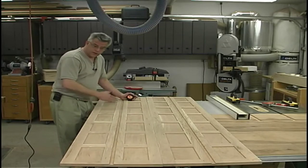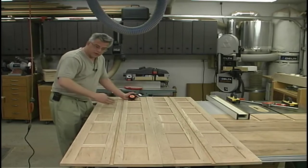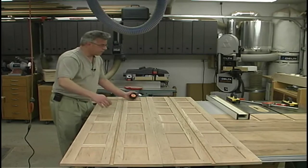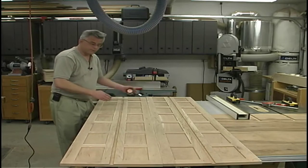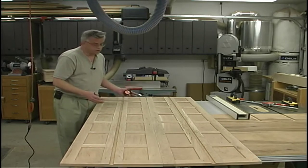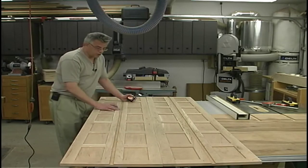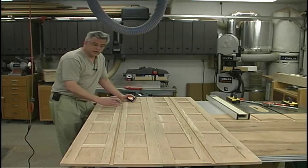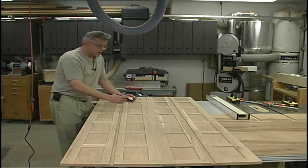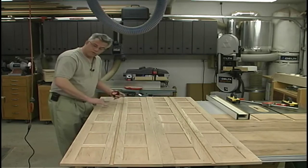Now finishing up the layout for where all the dados need to go. As you can see, we've got an awful lot of dados, plus rabbets at the tops and bottoms. Because this panel is so long, if we try to do it on the table saw in a crosscut application with the stack dado head cutter, it's going to be very difficult to keep the panel square. Realistically, we want to take the tool to the work, and in that case we'd use a handheld router.